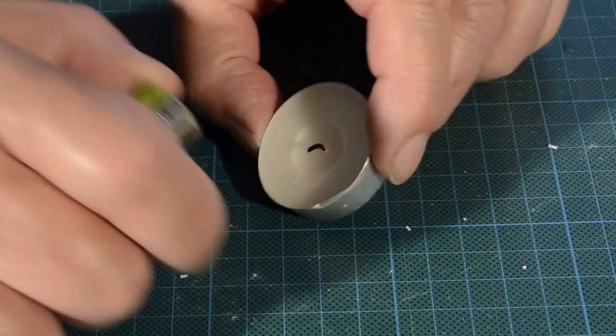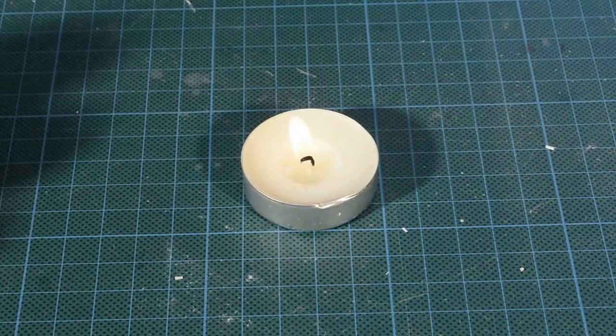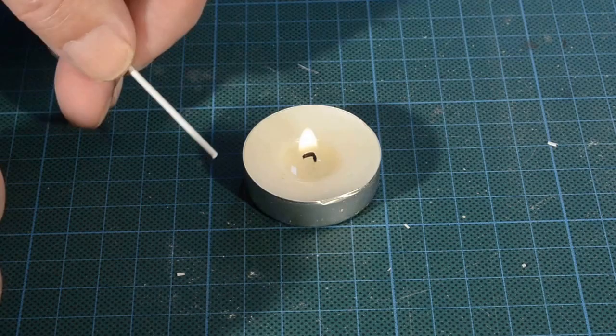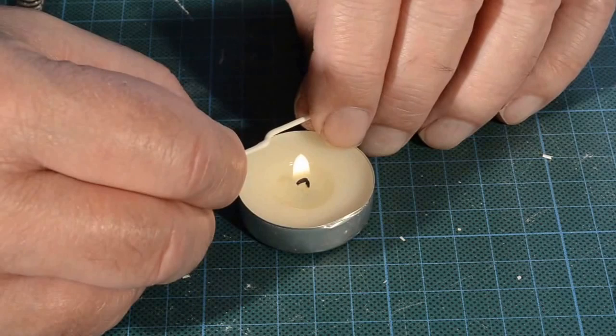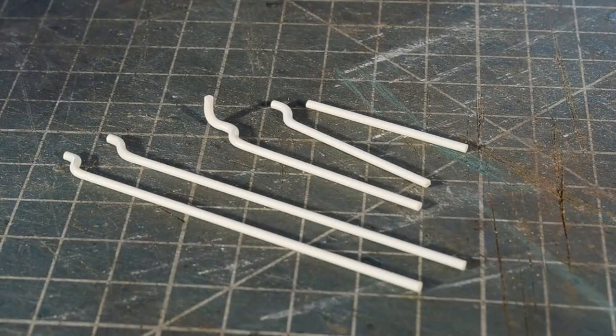Heat is a good way of shaping plastic, and I do it using the flame of a tea light. I'll just get that going and I'm going to soften a little bit of the end of this plastic rod in order to make a pipe bend in the drain pipe. With the drain pipes shaped they're ready for painting.